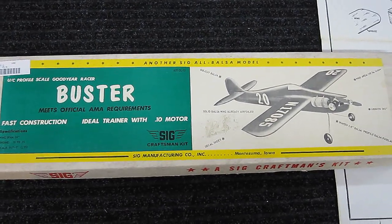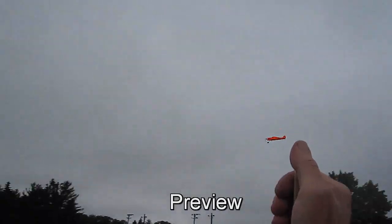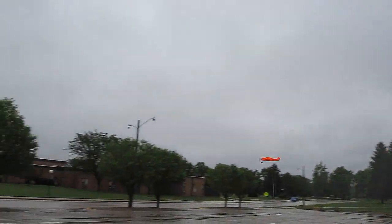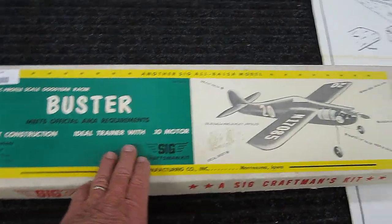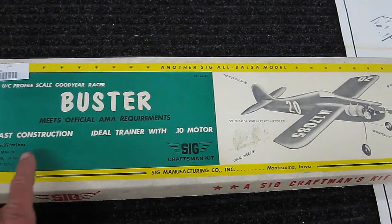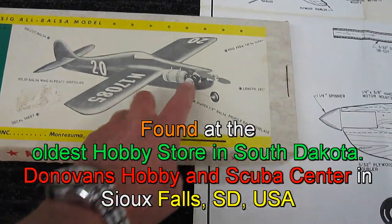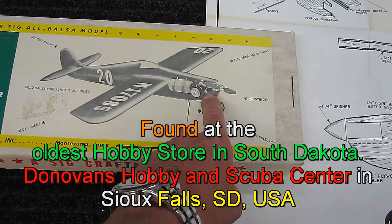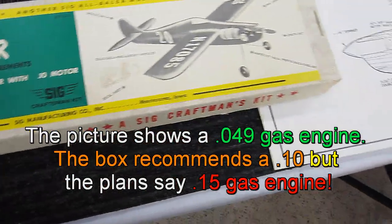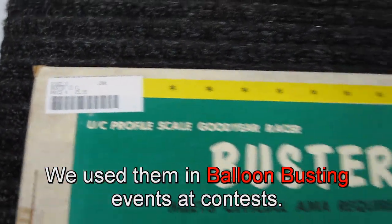Since I've been playing with U-Control lately, I was on a search in my local hobby shop and I found, in Donovan's Hobbies in Sioux Falls, South Dakota, this Buster. I had one of these when I was a kid, and this has to be from at least 1955. It's a control line U-Control plane designed to work on just .049, and it was made by SIG Manufacturing in Montezuma, Iowa. SIG is still in business — that's where I got the lines. I paid $25.95 for this.